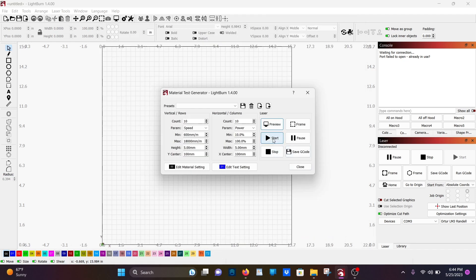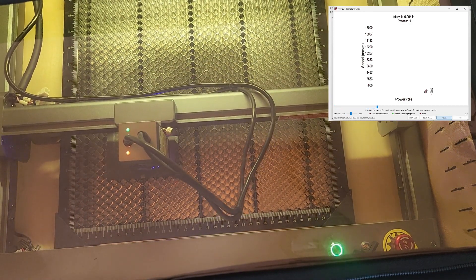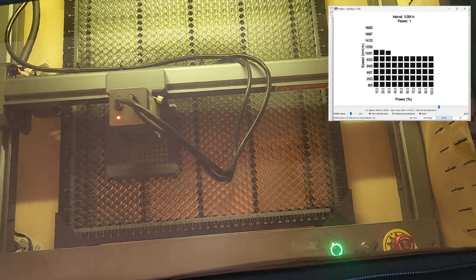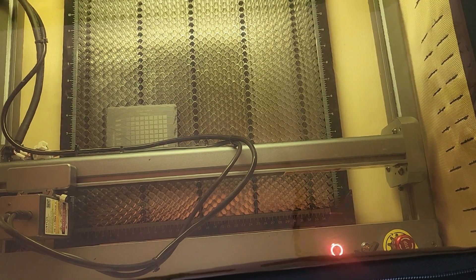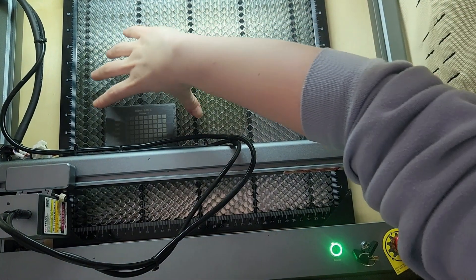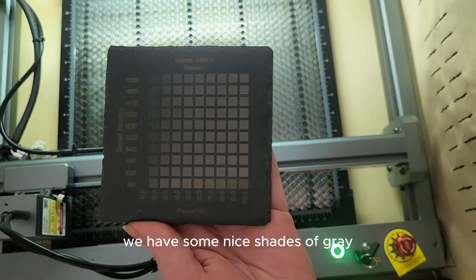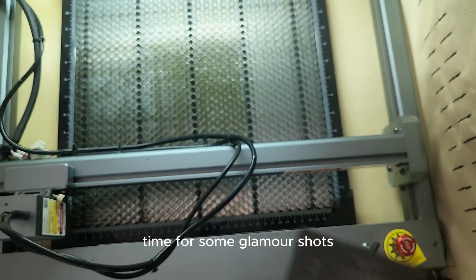Time to hit start. It looks beautiful — we have some nice shades of gray and even some yellowing at the lower speeds at the higher settings. Time for some glamour shots.